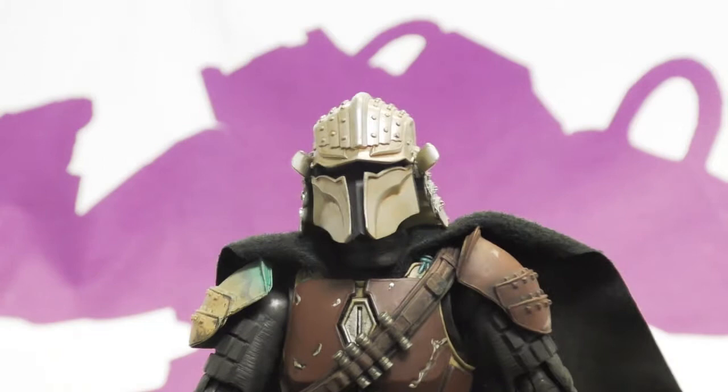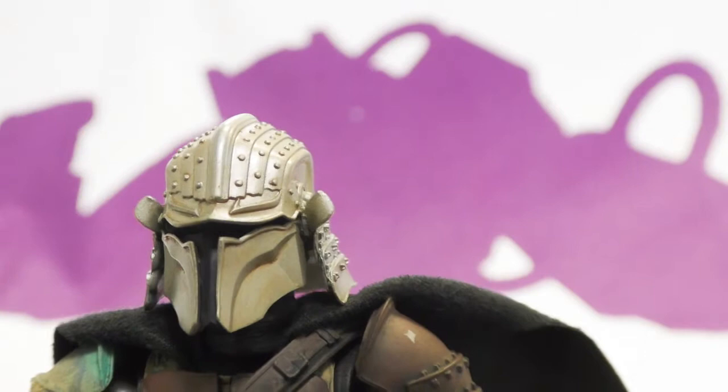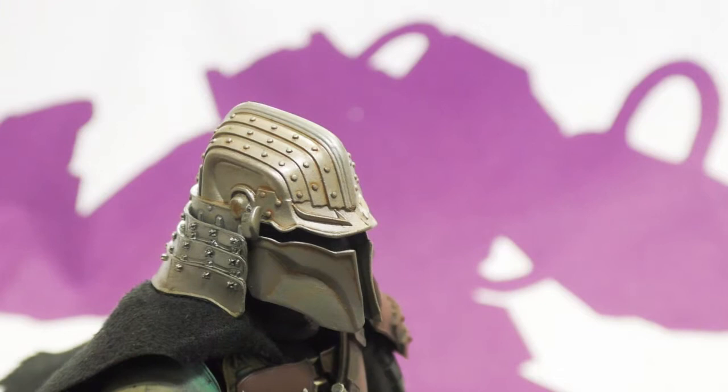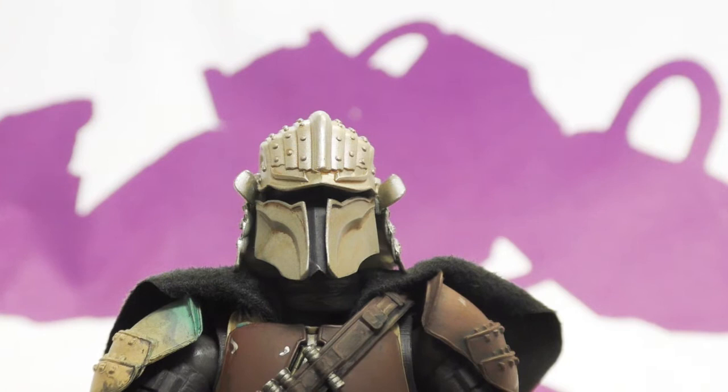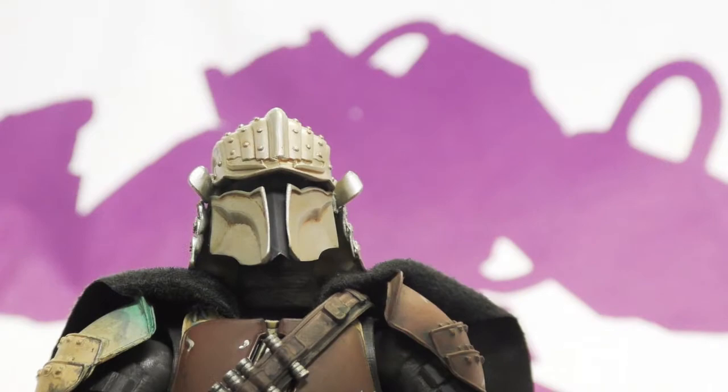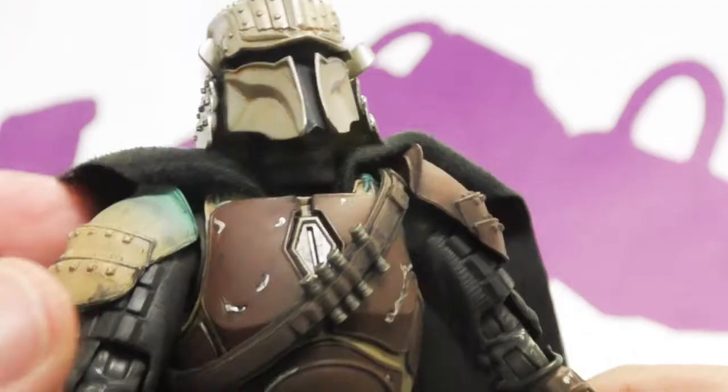The head sculpt is just crazy — filled with rivets, welds, details, bolts, and all kinds of stuff, and yet is easily recognizable as at least a Mandalorian/Boba Fett type guy. The paint makes it look like dirty worn metal. It's great.